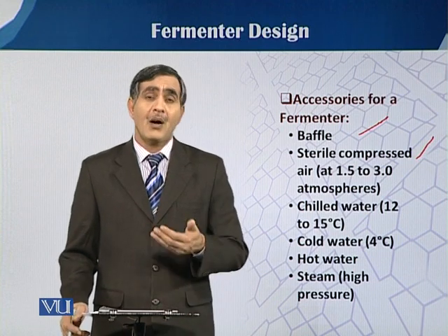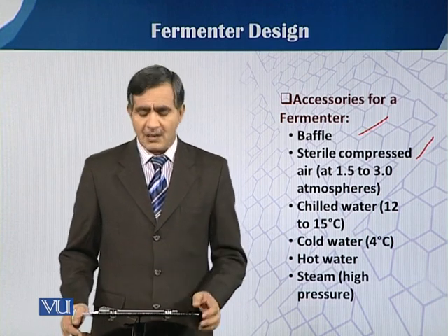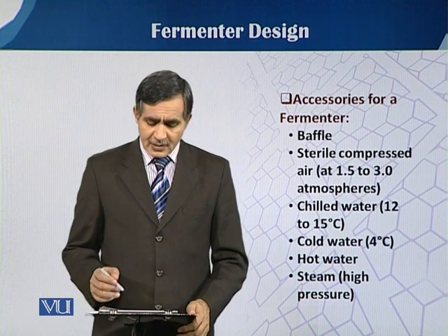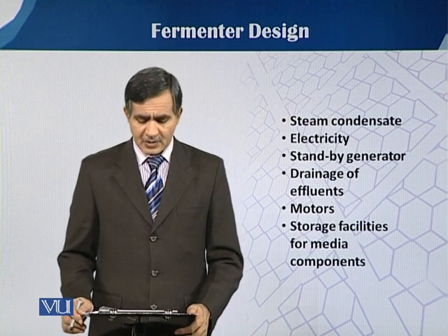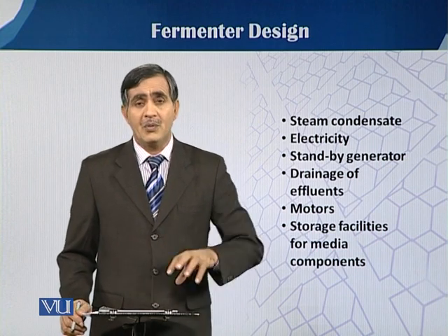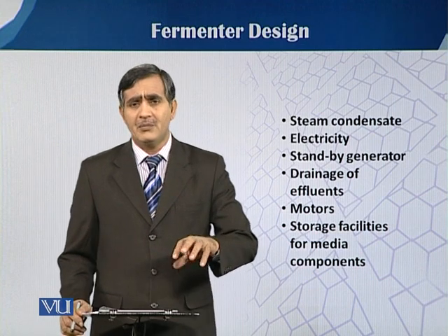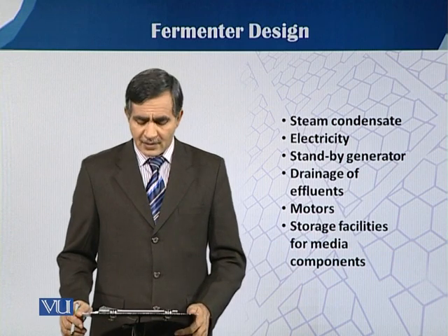Hot water and steam are needed just for sterilization purposes. Additionally, steam condensate and electricity are required because we have to stir and agitate the fermenter medium, and different agitators are used for this, all of which require electricity.